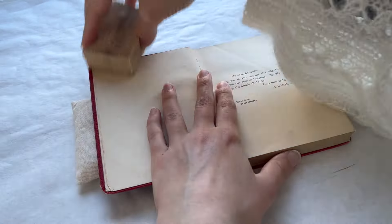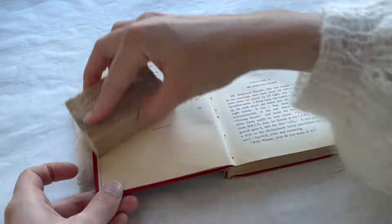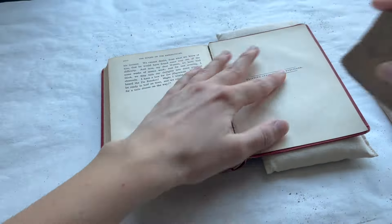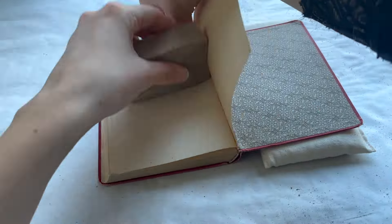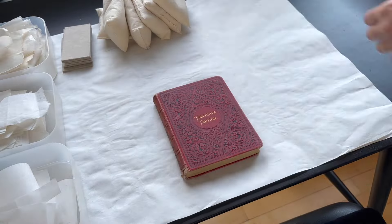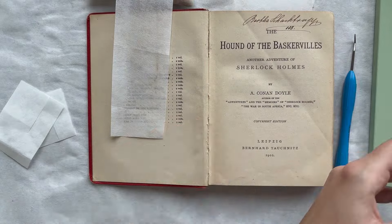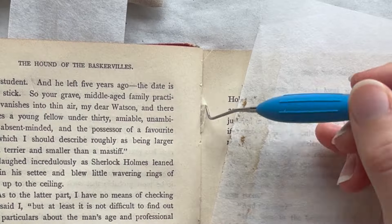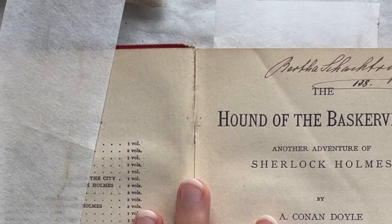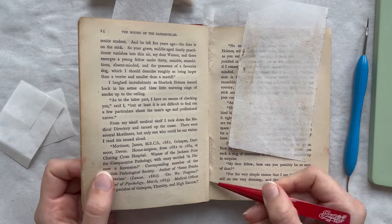The work begins with a thorough investigation of the object, ensuring that each step taken will preserve the integrity of the original while seamlessly blending in the new repairs. As with Holmes' many cases, patience and methodical work are key, and no solution is implemented without careful consideration of its potential impact on the whole. With my tools — brushes, tweezers, and scalpels acting as my magnifying glass and deerstalker hat — I proceed through the careful process of conservation, ever aware that the integrity of the beloved detective's adventures depends on this delicate balance between conservation, restoration, and reconstruction.